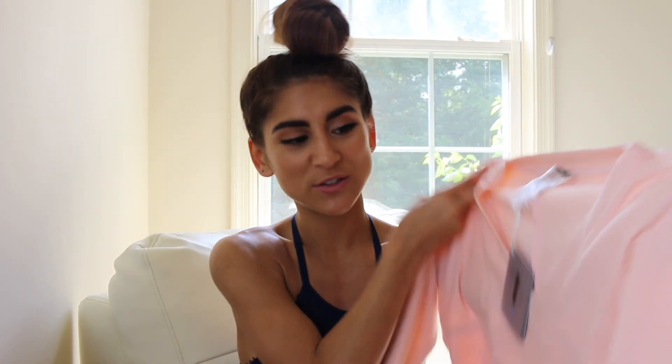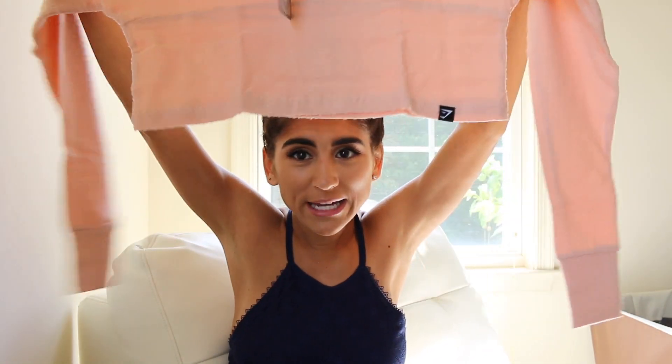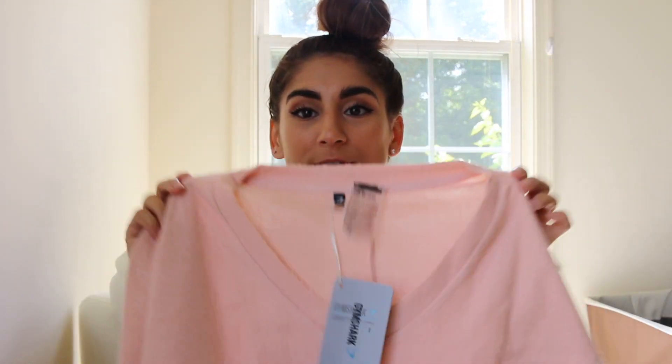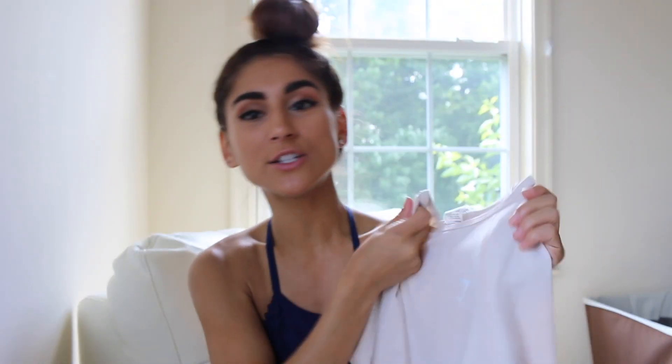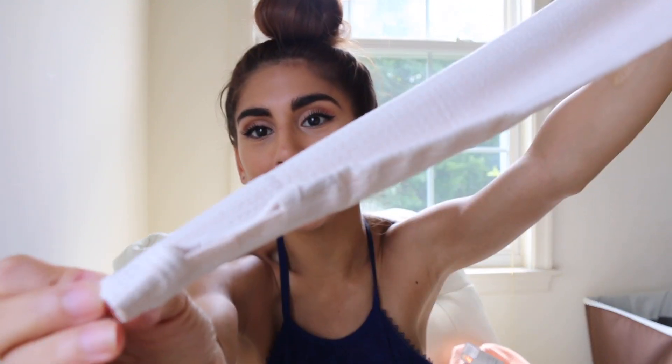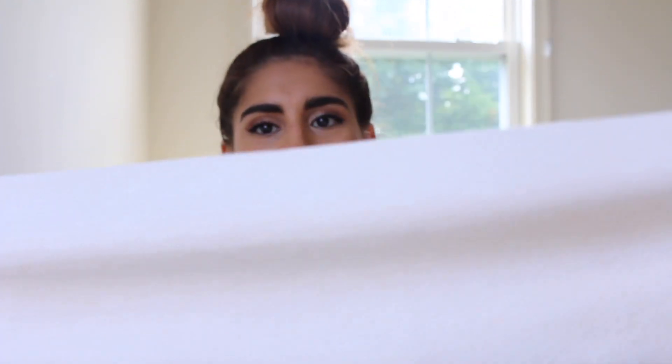I also got a towel sweater — I was just honestly very interested to see what this is. It looks very, very wide — definitely a very loose fitting piece. The thing's so wide, you could fit like three of me in it. It is a pretty deep V. Our last shirt is the Vital Seamless Crop Top and I got it in sand, in an extra small. It looks like a super cute crop top workout shirt. It has little thumb holes and some small detailing that go up.